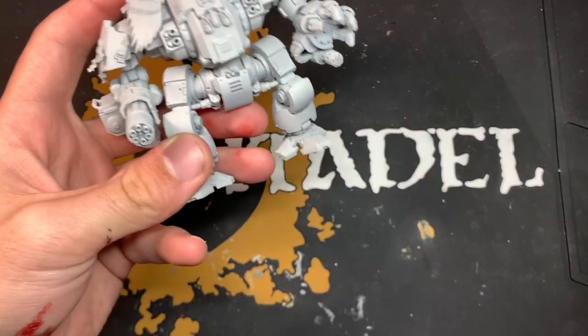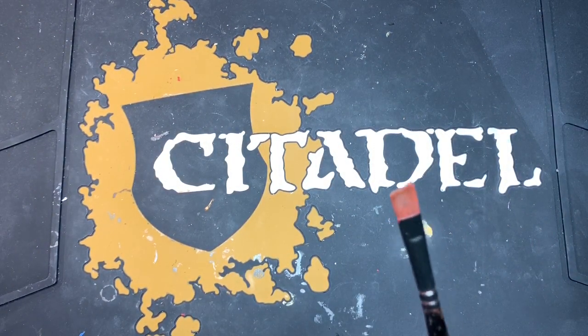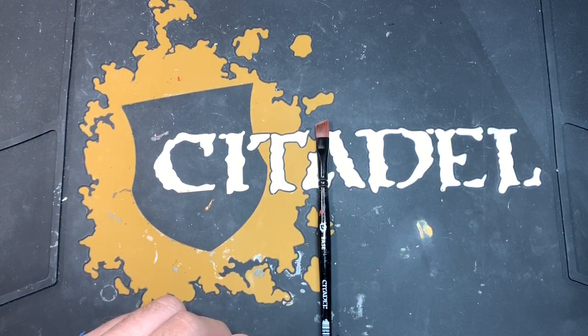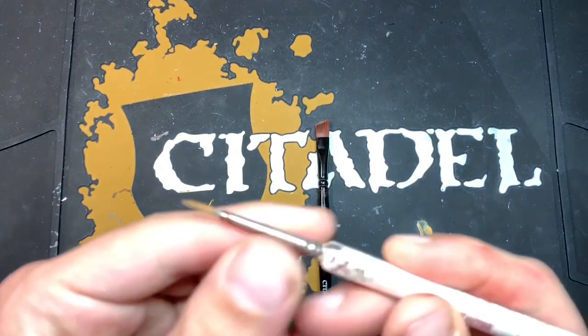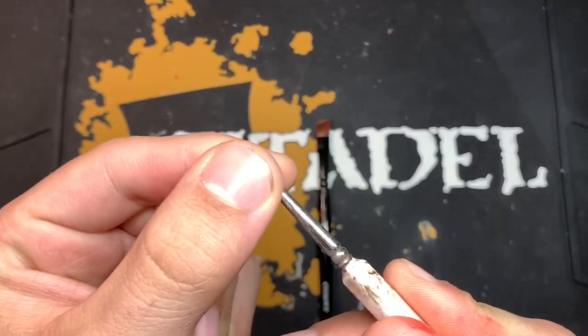When using contrast paint, there are two different parts of the brush that are important. To demonstrate this, I'm going to use this Army Painter Regiment brush as an example. Contrast paint, as we all know, works in two different layers.